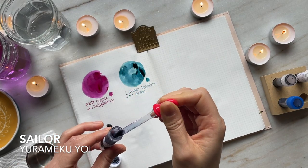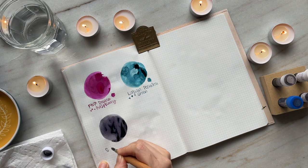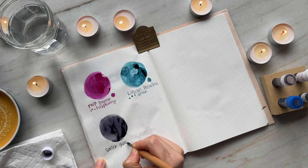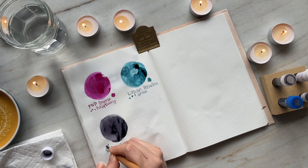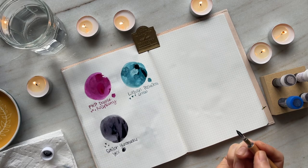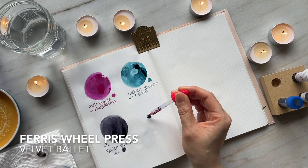This third ink is Sailor Yurumeku Yoi, and this is an ink that I got from Melissa from Skydyed Ink. It is gorgeous — a gorgeous gray. I have it inked with the Kaweco Classic Sport in the iridescent color. I was surprised in that I thought it would be your typical gray, but it has this gorgeous lavender or purple undertone to it, and I think it's just a really beautiful ink.